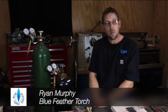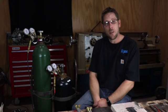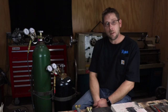Hi, I'm Ryan Murphy and I'm with Blue Feather Torches. Today we're going to show you how to make your first weld.